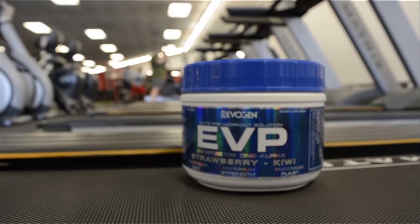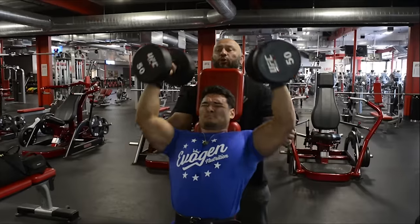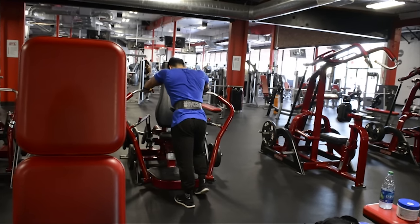EVP. Elite Non-Stimulant Pre-Workout Solution. For maximum size, pump, and intensity. Only in Evagen Nutrition.